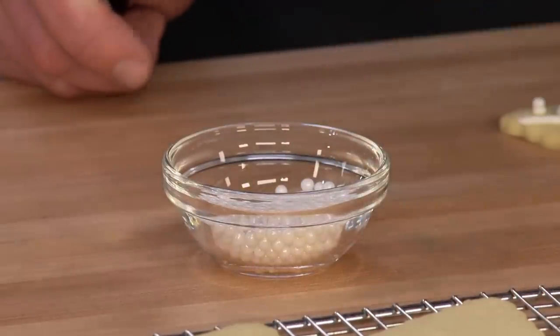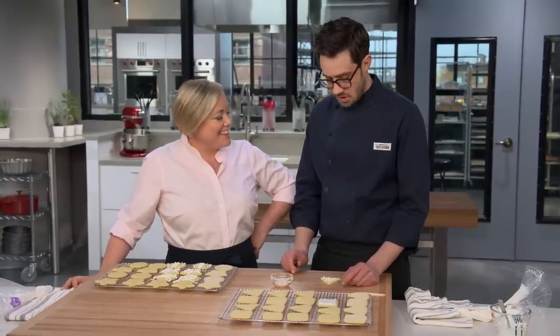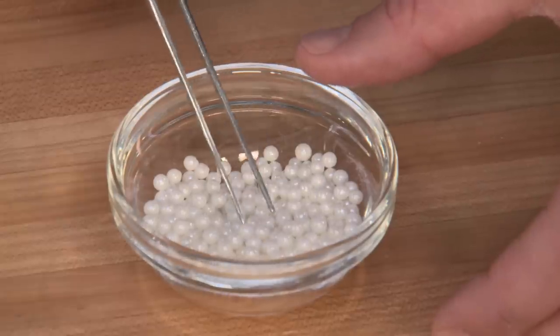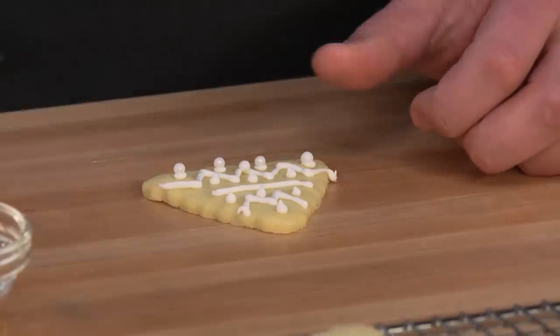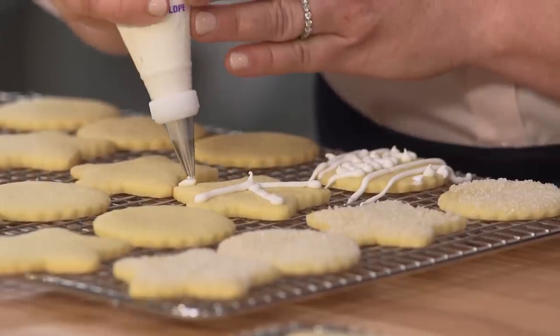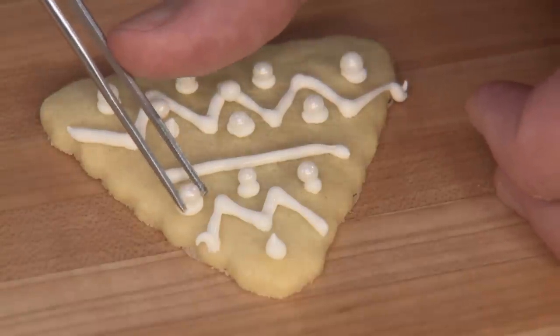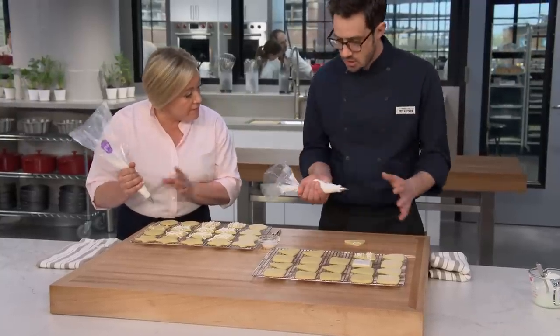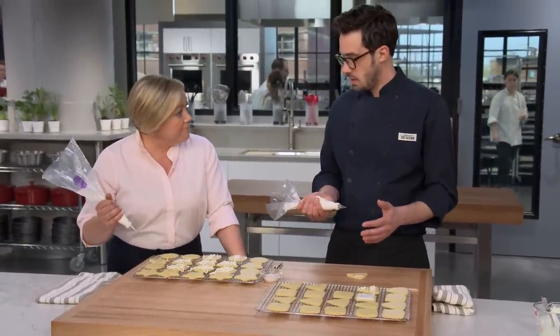Now we're going to get really fancy. I've got these beautiful dragees — they're like pearls. You can get them in all different colors, and I'm using some tweezers because there's no way my fingers would make this work. That's what's great about these cookies — you can make them as easy and sugar-topped, or as fancy as you want. It's really up to you. We'll finish decorating the rest of these, and then they just need to dry for another hour and a half and then we're ready to eat.